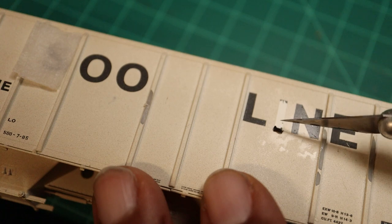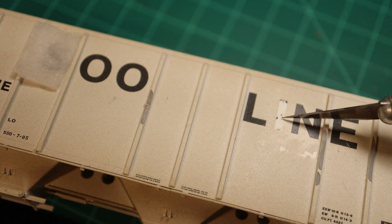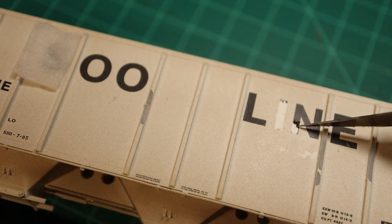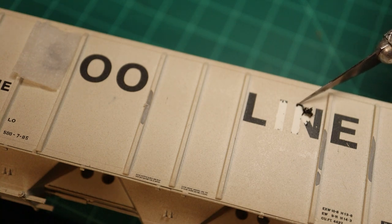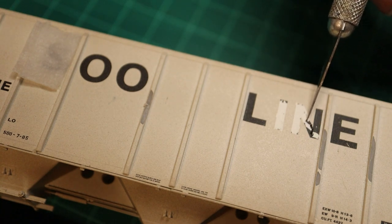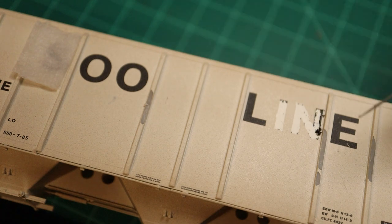Let that sit for five minutes, then get your Exacto knife and just start scratching away, because it really softens up those letters. From what I've seen, some companies use paint and some use decals for these letters — I'm not totally sure what this is, but it comes off almost like a decal. Just get your knife and start scraping away once you remove the paper towel soaked with Microsol.